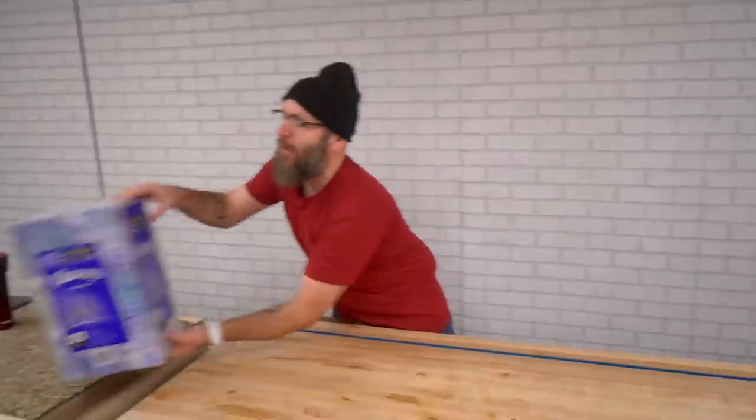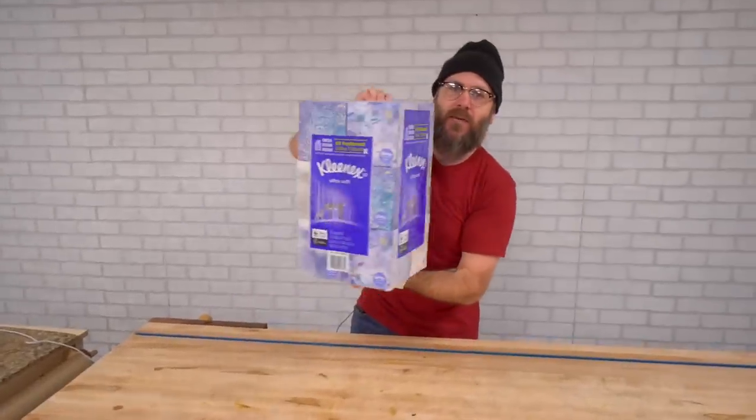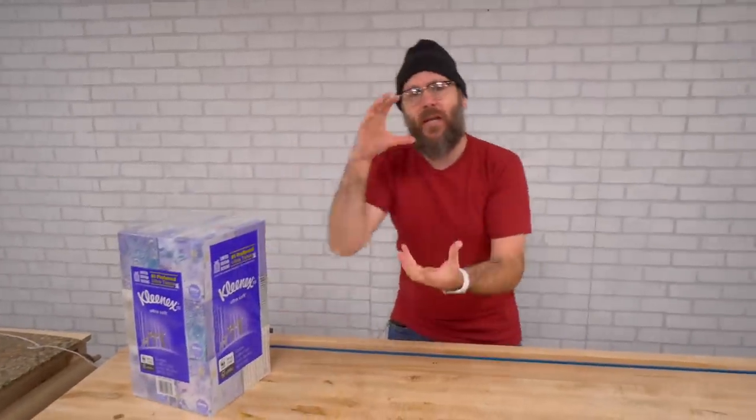So today for Christmas, everybody in my family is getting a tissue box cover. I got a couple of cases of tissues and we're going to make a wood cover out of hickory and walnut. We're going to head on over to Kencraft and go pick up some wood.